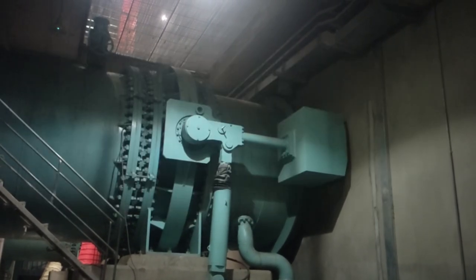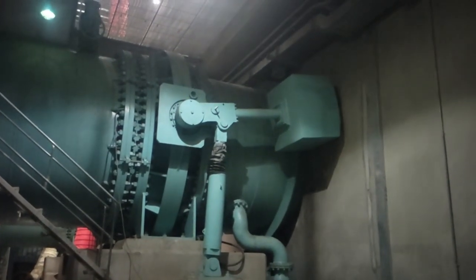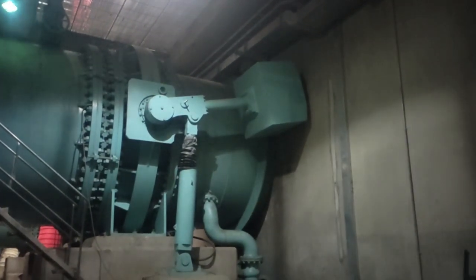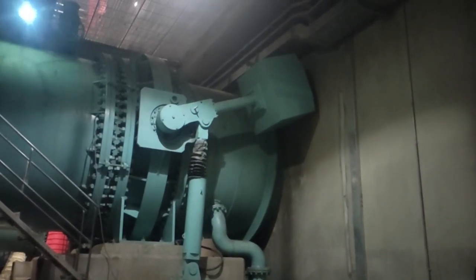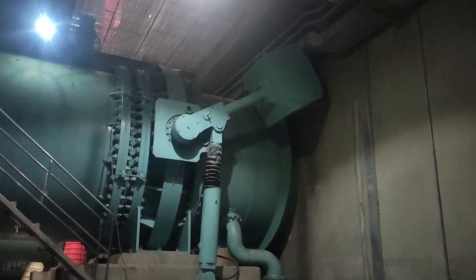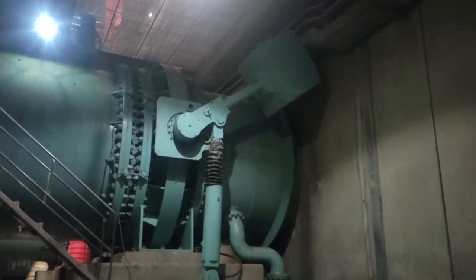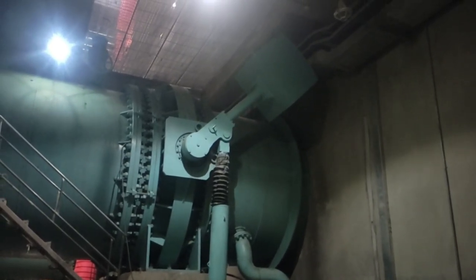Step 1: Main inlet valve opening. The operator initiates the startup sequence command and the main inlet valve starts to open. As the main inlet valve — a critical gateway controlling water flow from the reservoir — gradually opens, a controlled stream of water enters the spiral case of the Francis turbine. This marks the first crucial step in bringing the unit to life.